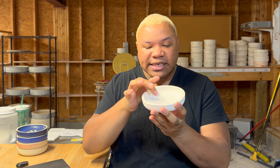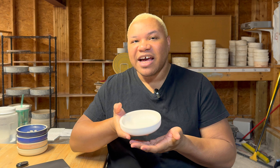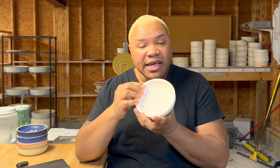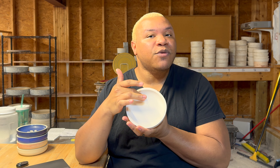I let them bone dry overnight and then bisque fire them to cone 04, very slowly — it takes about 26 hours or so, maybe 22 hours, and then another 16 to cool. Then we pull them out of the kiln. This is the bisque-fired form. Like I said, I wanted it to have nice round curves, which it does. It has a nice heft to it — that heft is functional — and the interior is nice and smooth and flat, which is exactly what we need to adhere vinyl decals to it.